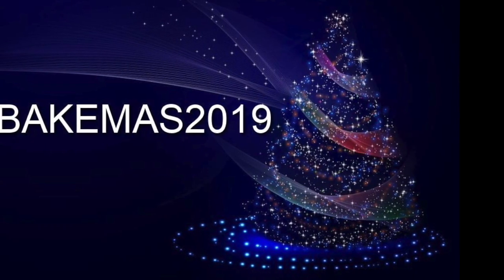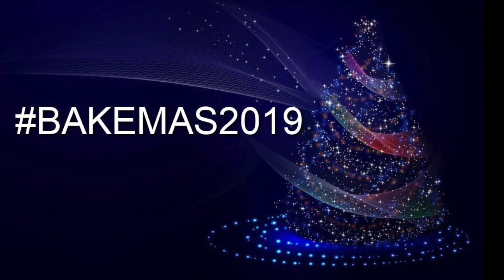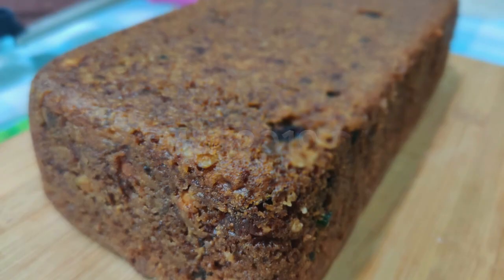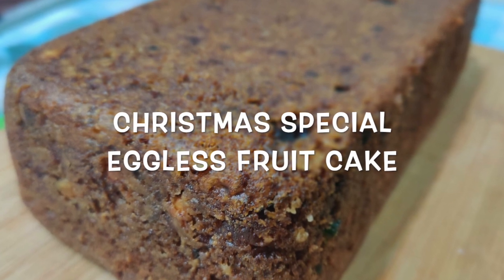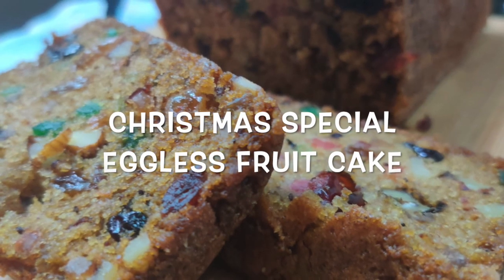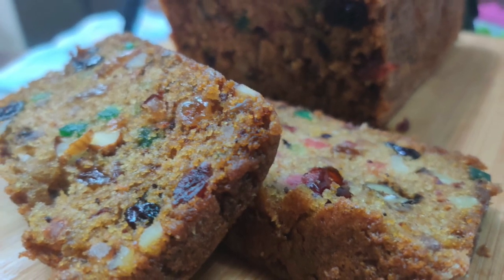Hello and welcome to day 12 of Bakemas 2019. Today we are going to make eggless buttermilk fruitcake. This is a wonderfully moist and tender cake, full of ground spices and dried and candied fruits.